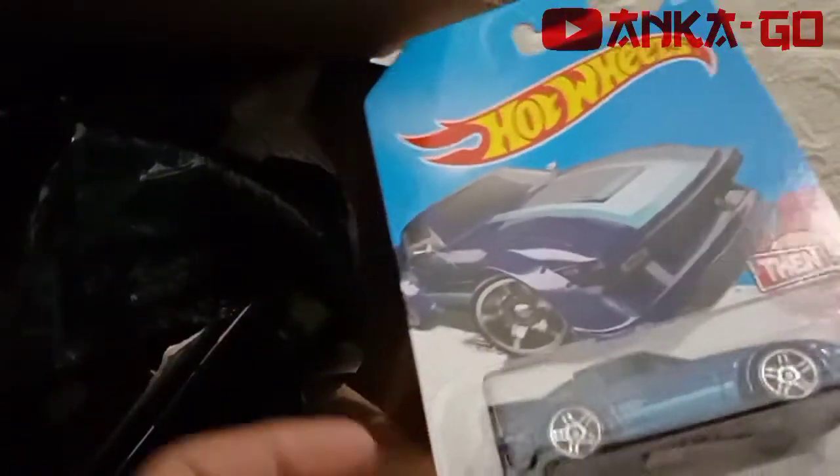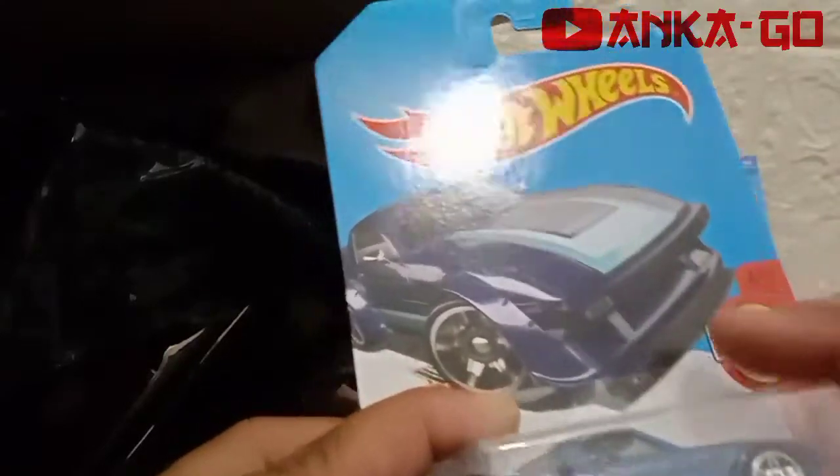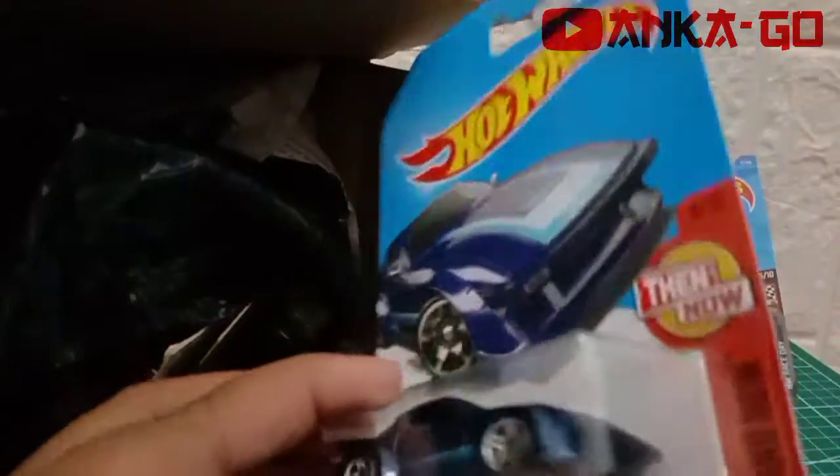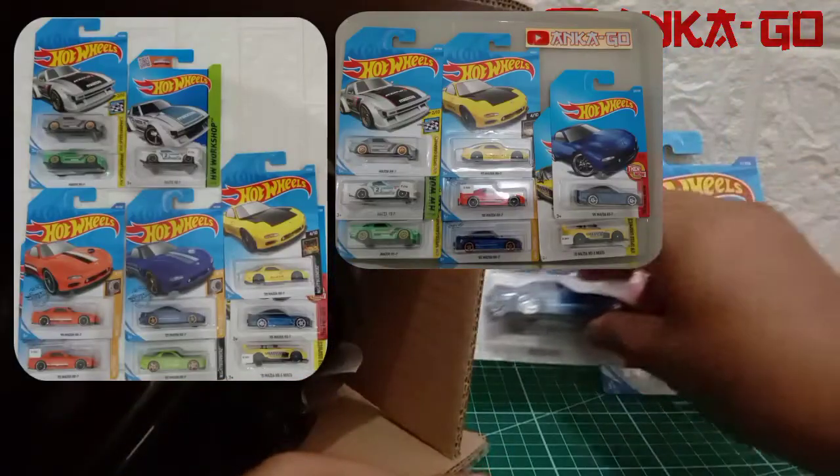Lanjut item kedua: Mazda RX-7. Mazda RX-7 ini kami udah punya beberapa item ya guys, tapi emang yang warna ini kami belum punya.